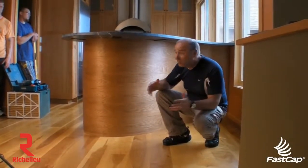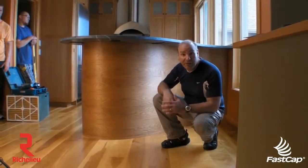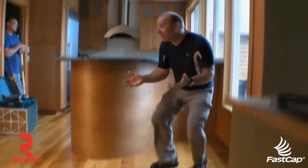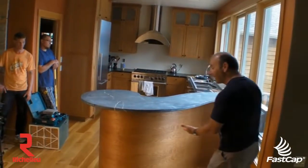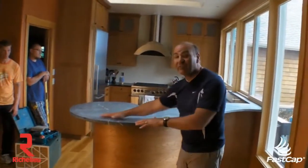Okay, the countertop's been installed. We have the Stealth Speed Brace nicely supporting this countertop — 200-pound capacity per brace — and the beautiful thing about it is you can't even see it. As you come up, you can see the Stealth Speed Braces are invisible. You have your countertop here, you have your stools here, and you can't see anything. It looks like this countertop's literally floating in space.